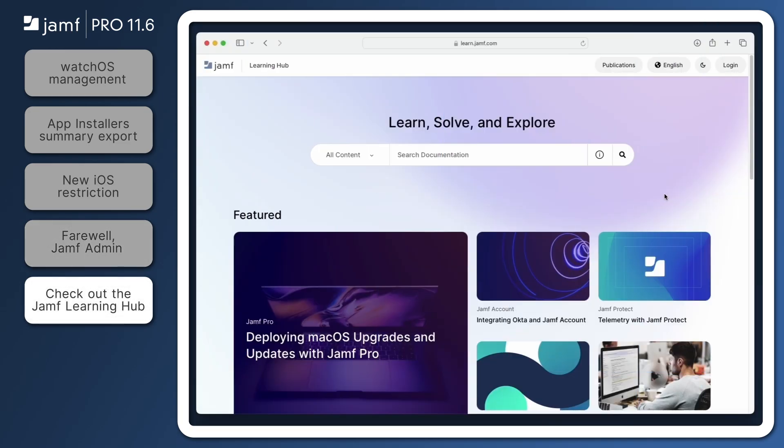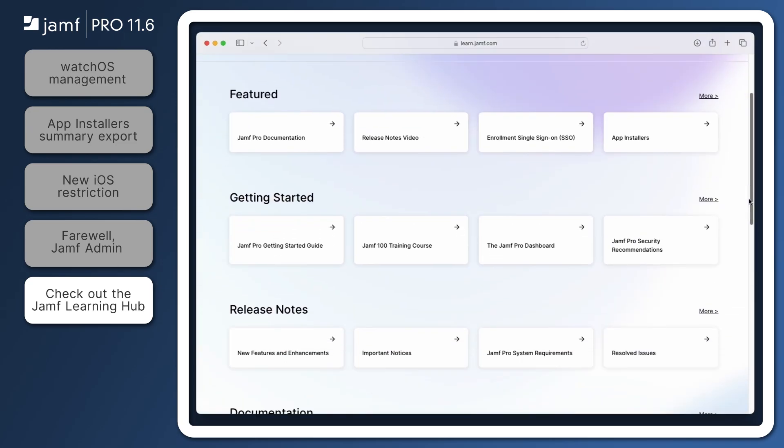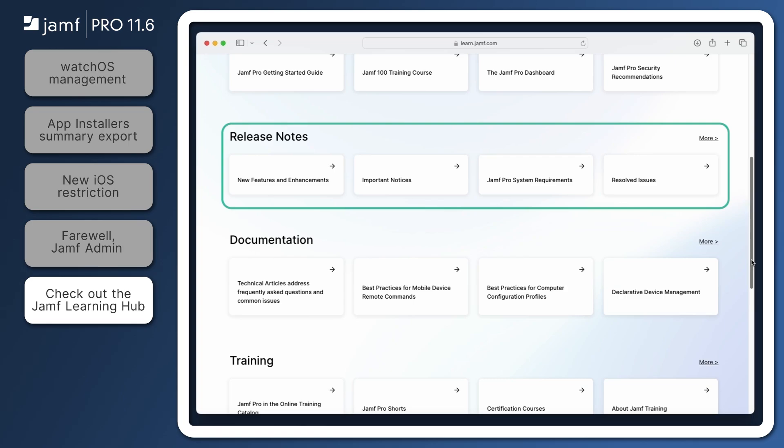That's it for our quick overview of some of the new features introduced in Jamf Pro 11.6. Be sure to check out the Jamf Pro release notes in the Jamf Learning Hub at learn.jamf.com to review all of the exciting updates in this version, including the addition of the FIDO2 authentication method for self-service. Furthermore, on-premise customers still using Microsoft's deprecated conditional access should also check the release notes for more information on migrating to macOS device compliance ahead of Microsoft's September 1 deadline. Thanks for watching.